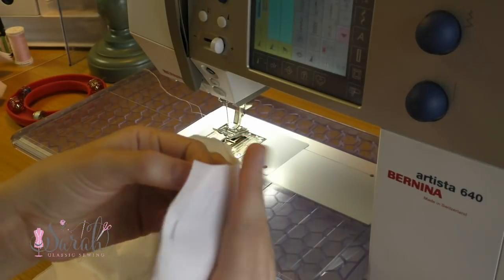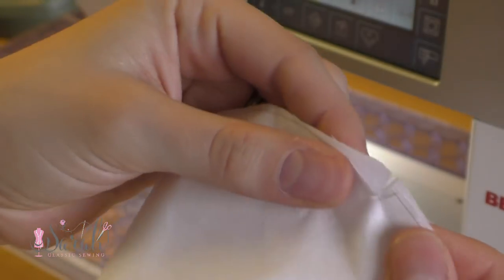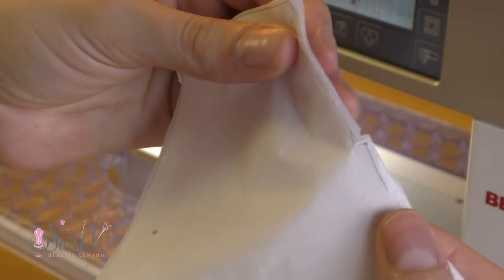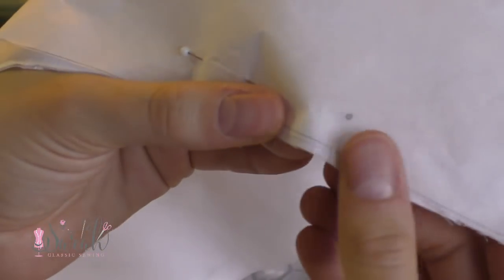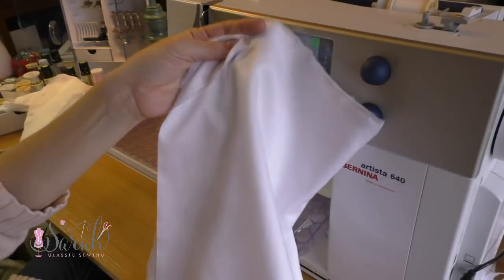Then you'll have two sleeves, and I like to mark my sleeves with two notches at the back, one at the center, and another notch at the front of the sleeve. I also mark one notch at each of those dots on the bottom of the sleeve so I know where to gather the sleeve — I'll explain more on this later on.